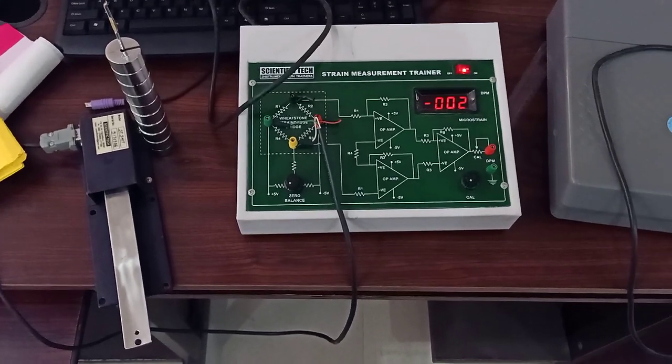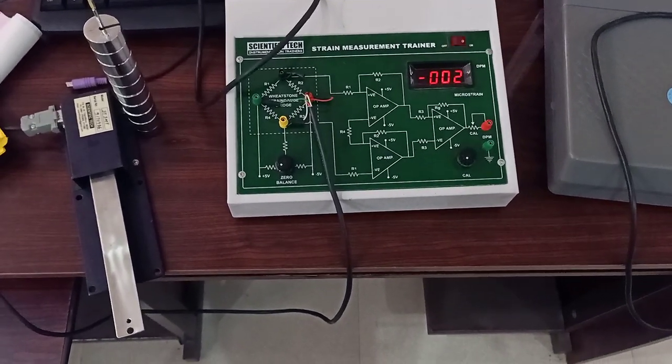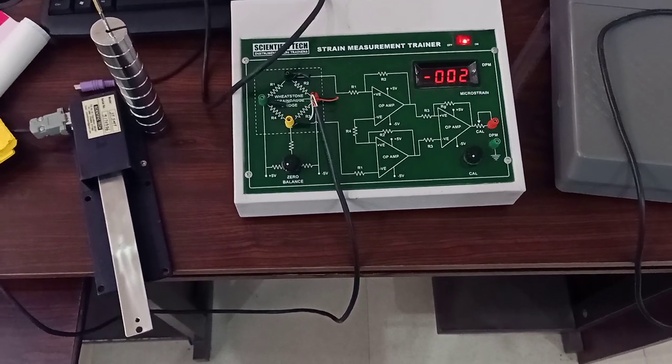Good morning all. The experiment that we will be doing today is strain measurement using a strain gauge.